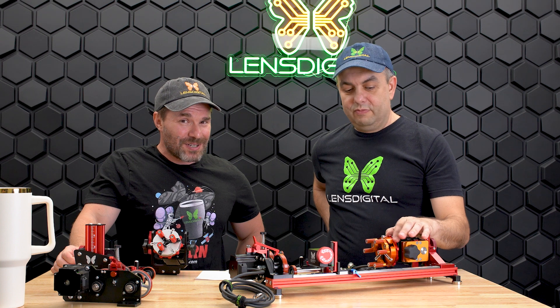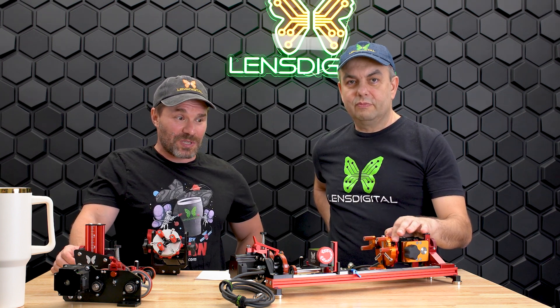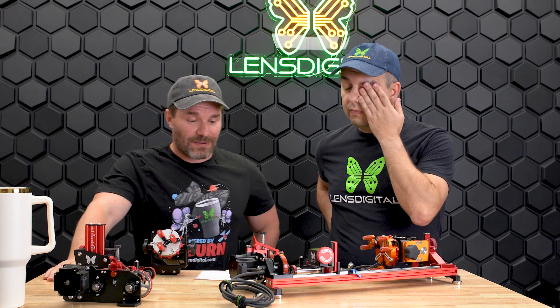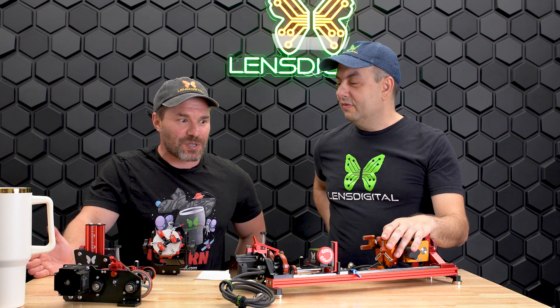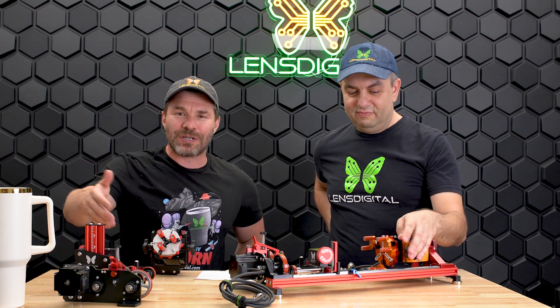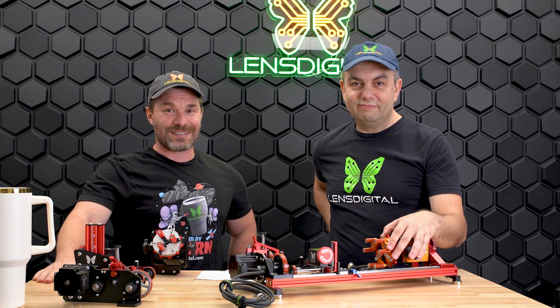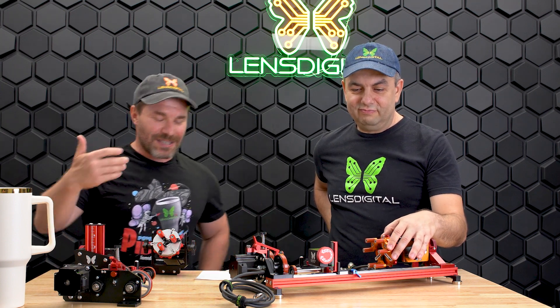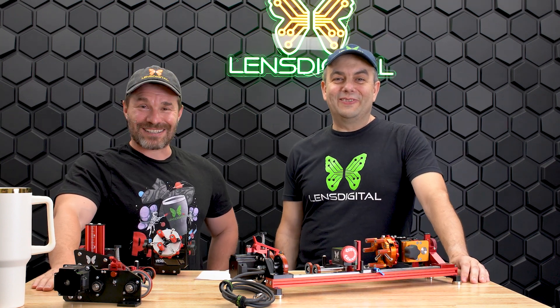Pre-orders start tomorrow. We'll post this video tonight on the site and PiBurn Labs. Leave a comment and tell us what you think — reach out, we want to hear from you. Participate in the community, engage, we're all here to see you succeed. Thanks for watching, see you next time!